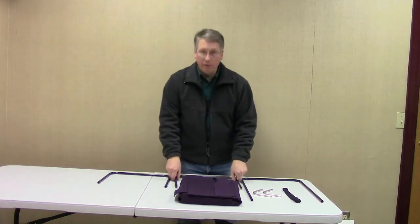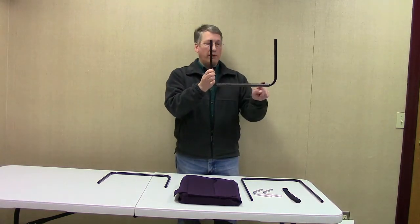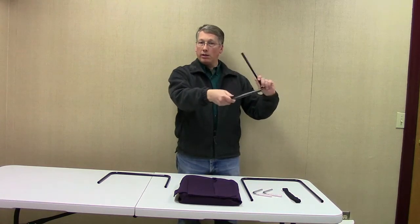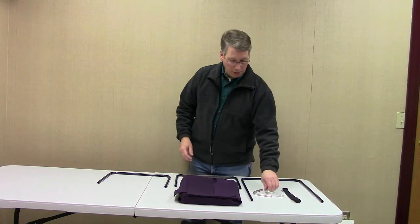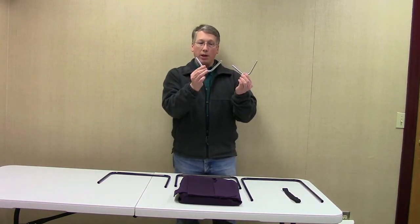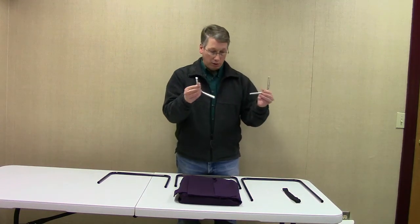If you have the folding version, the bottom of the U will have a spring wrapped around it, and you'll see that you can flex the extensions on the side of that. In addition to the tube pieces, you'll also find that there are two L-shaped brackets, and these are solid brackets — they are not tubes.